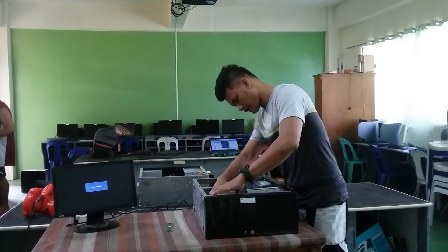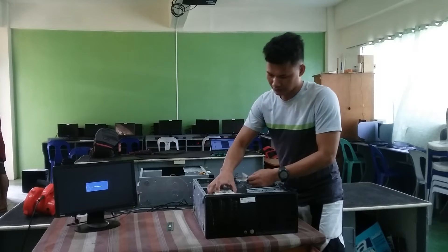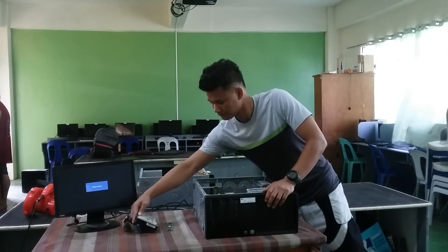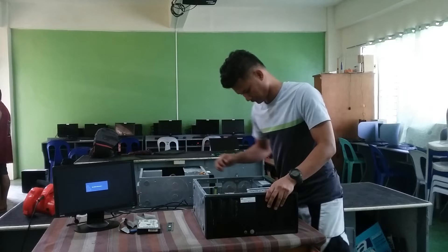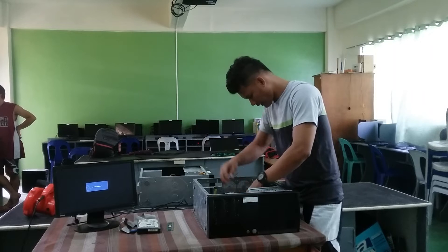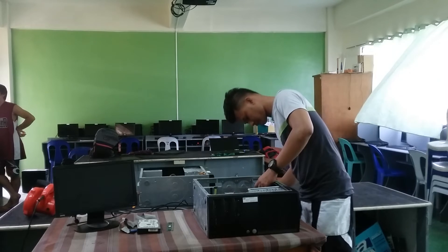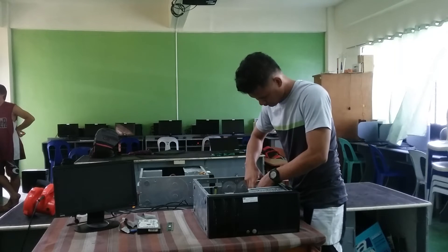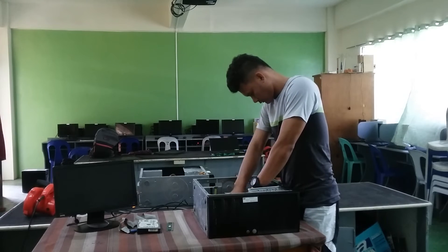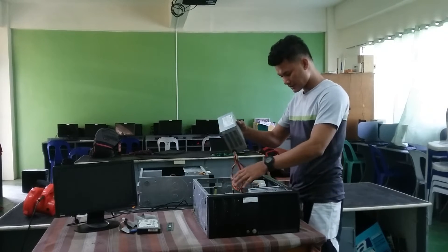We pull off the hard drive. This is the hard drive.